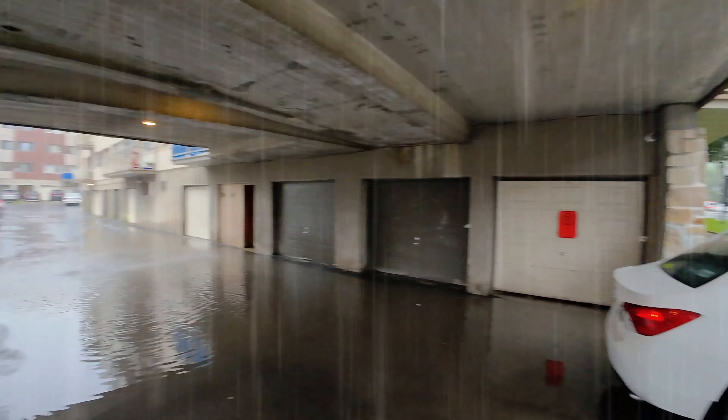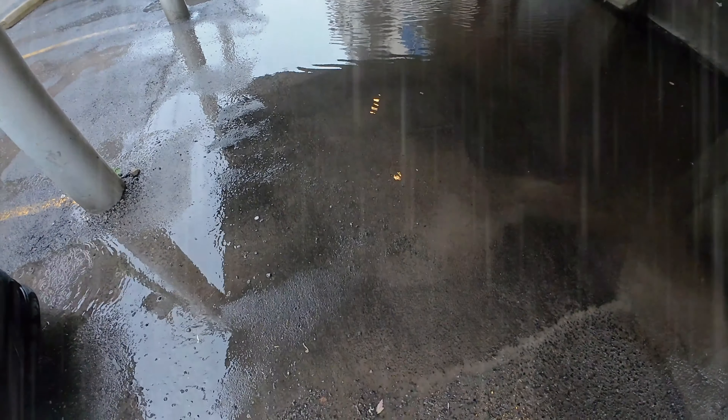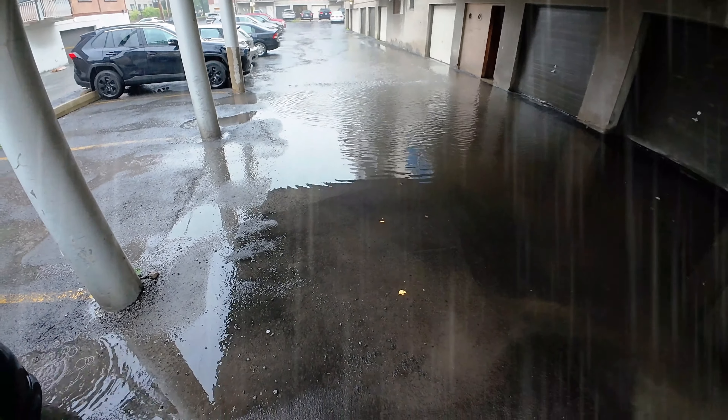Rain. Rain is a good reason to get an action camera for vlogging because the DJI Osmo Pocket 3 isn't waterproof, and you may live in a country like Canada, England, or even Australia which gets some cyclones. There's some flooding here that we can't even walk through — it is pretty deep. When the weather isn't good, you're going to want something that is waterproof.